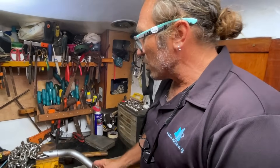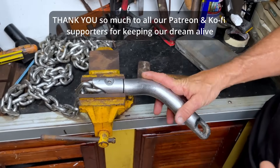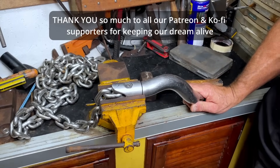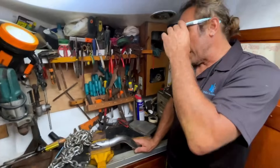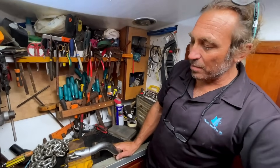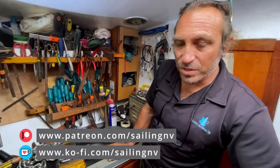I want to talk about the swivel. This swivel is not just a normal swivel — it's a very fancy system that personally I don't need. I have to say I don't like it, for reasons also connected to my kind of boat and my style of sailing.